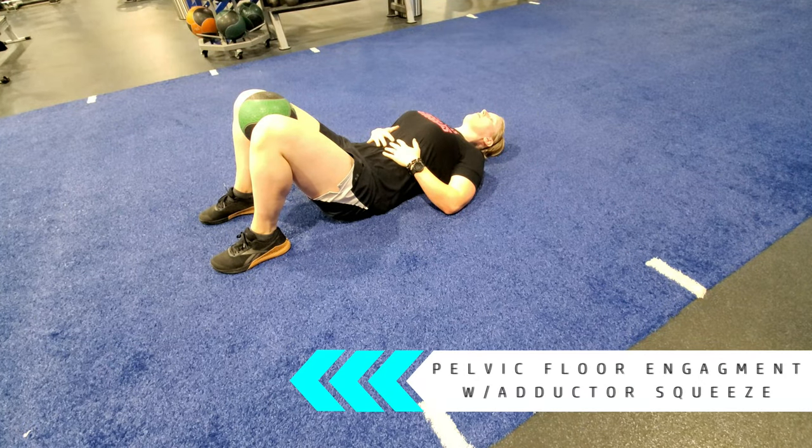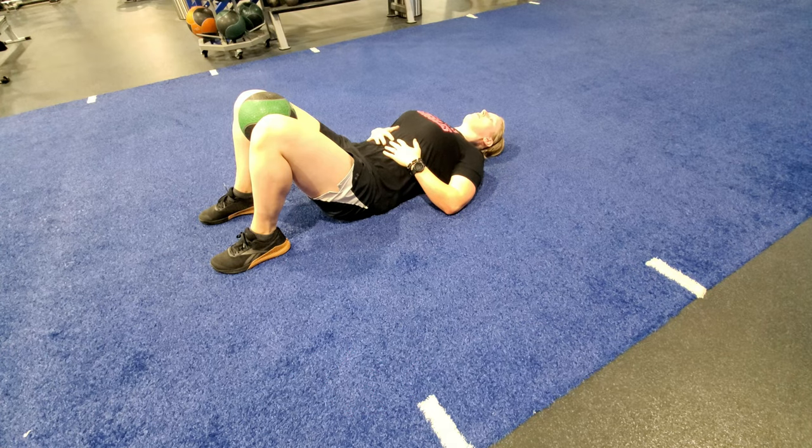Lie on your back and place a lightweight ball, pillow, or rolled up towel between your knees. Breathe normally as you draw the navel in towards the spine, squeeze the ball, and engage the pelvic floor.